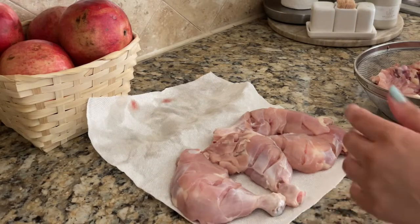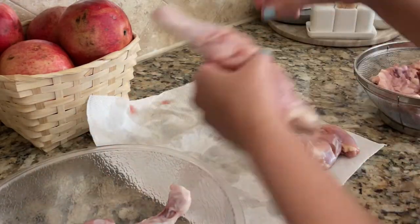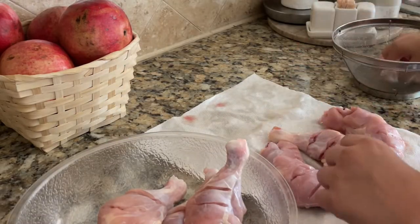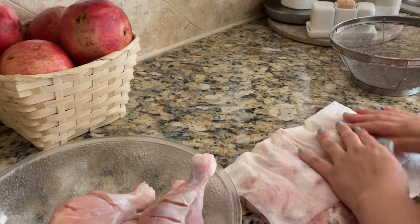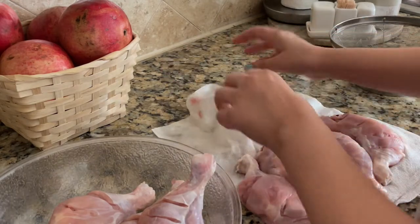If you like my video, please watch, like, and share it. If you are new here, please subscribe to my channel. All the recipes and spices will be listed in the description box. So let's start our video!